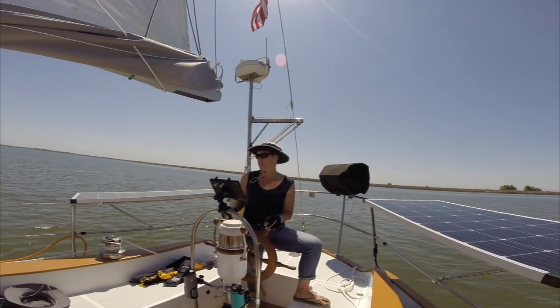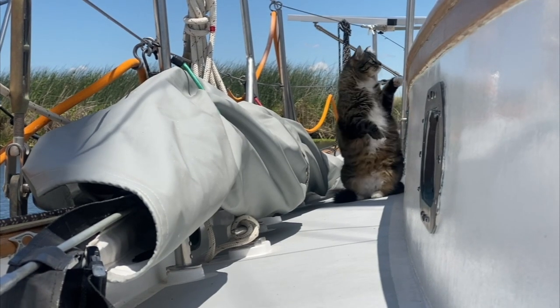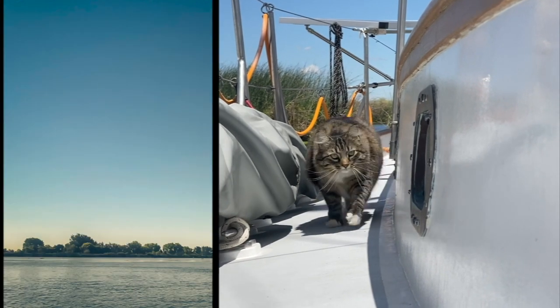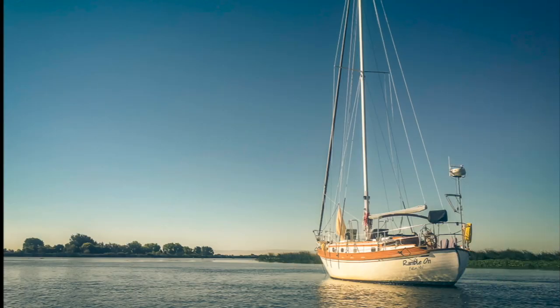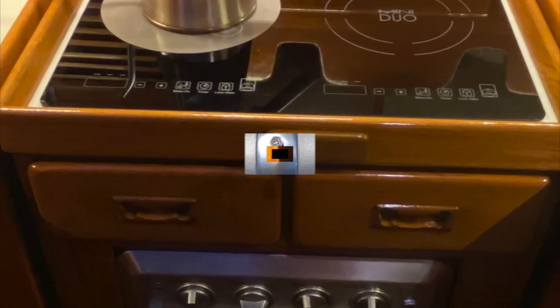We're Jenny and Rich, and our stowaway is Twitchell the Marina Cat. We've been documenting the refit of our 1977 Tayana 37 Ramble On for the past several years. I don't think there's a single part of this boat that we haven't repaired, replaced, or improved in some way. We're proud to say we've done 99.9% of the work ourselves. You've gained a lot of knowledge and experience in the process, and we're happy to pass that wisdom on.